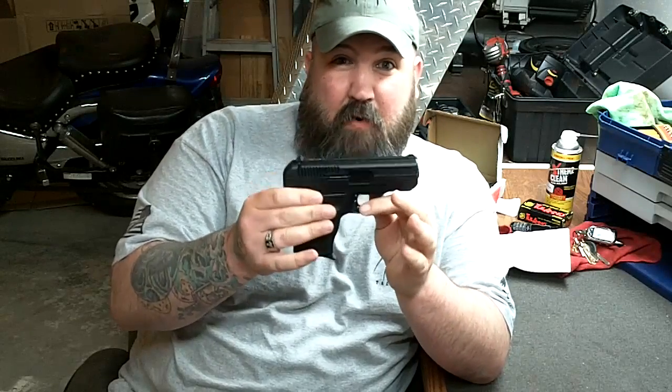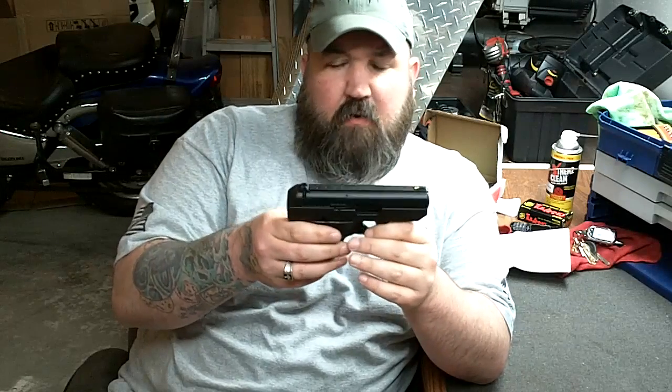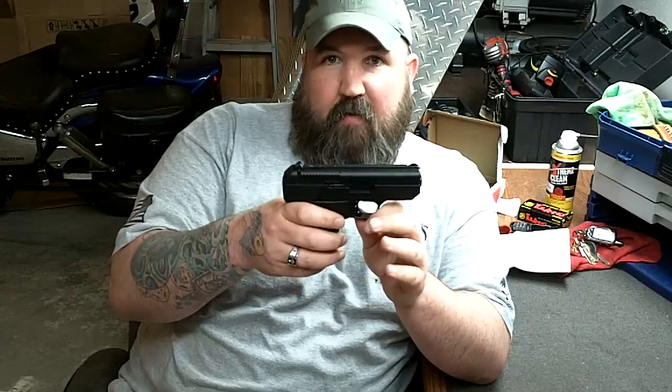A little bit about the High Point: they're heavy and they're ugly. When I say heavy, I mean 29 ounces empty. This isn't really the perfect concealed carry gun. What it is, is a perfect nightstand gun, a perfect glove box gun, tool box gun, on the boat gun, backpack gun — it's the perfect oh-crap gun.